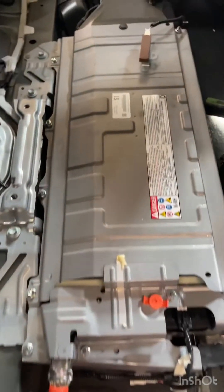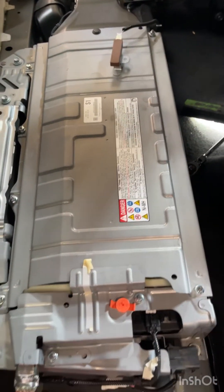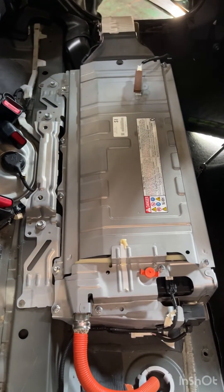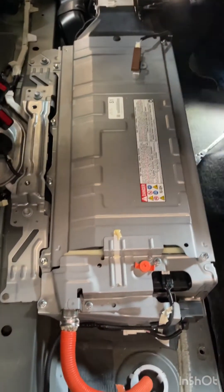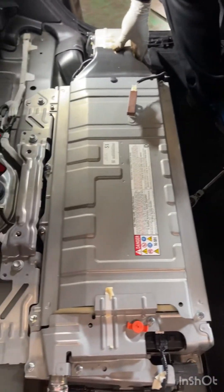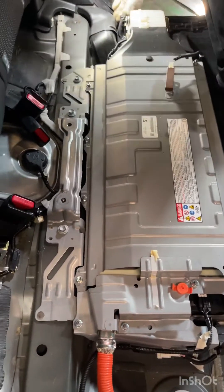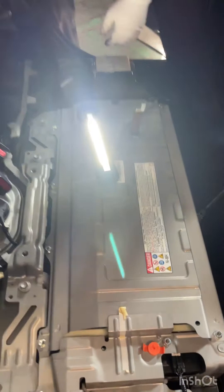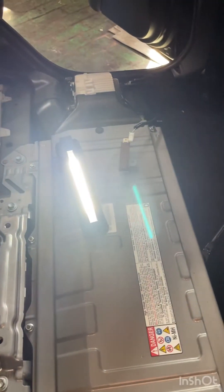The cover has been removed and here is the hybrid battery. The next step is to remove the fan.